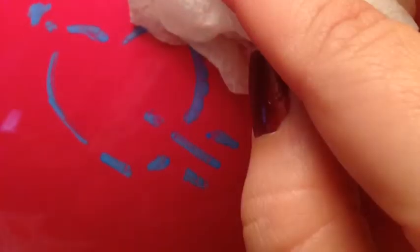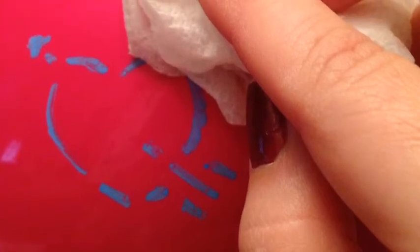And when they're ready, they just grab a wet paper towel, wipe it off, and they get to start all over again.